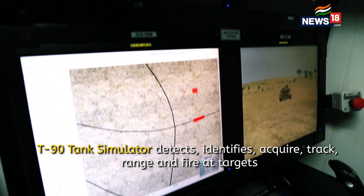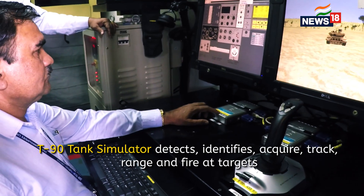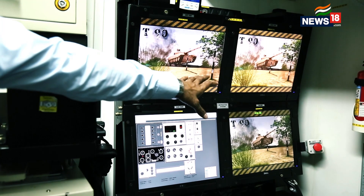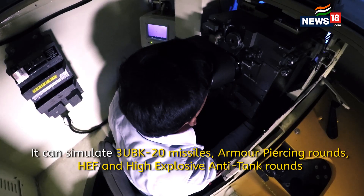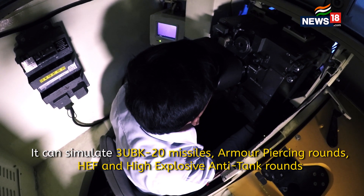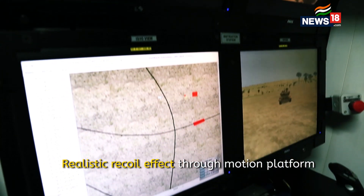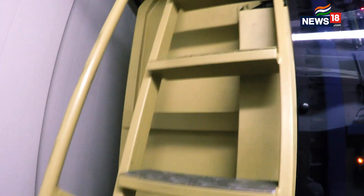What you see here is an instructor station where the instructor is able to see all the controls and the instruments that a gunner and commander would see sitting inside his cupola, which replicates the complete actions, visuals, the firing methods, as also the feel of the complete controls as it would be in a real battle tank.